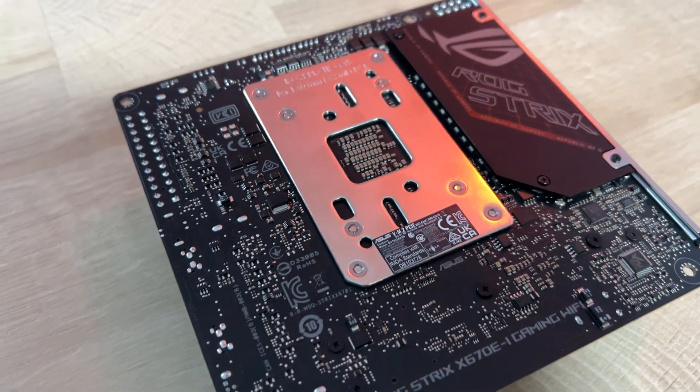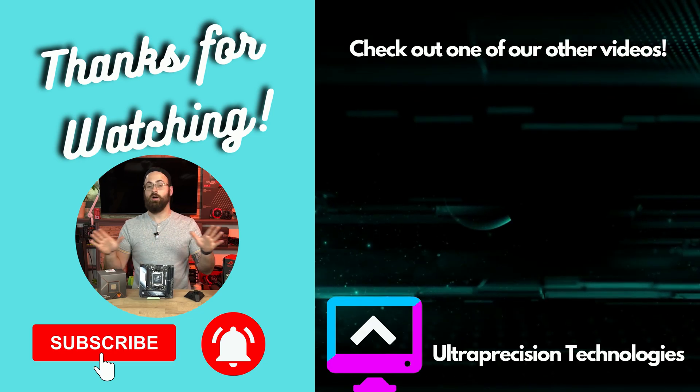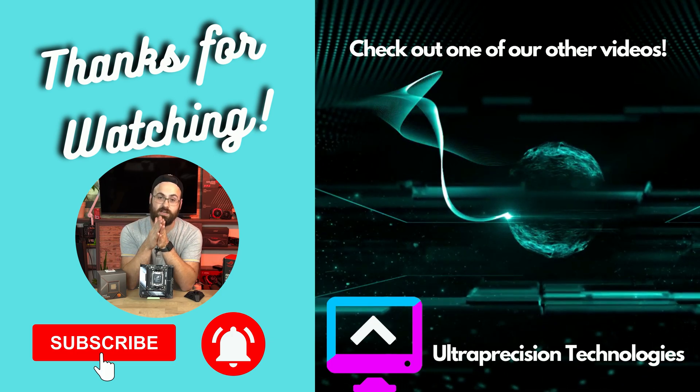That's all I can really say about this ITX board from ASUS — super feature-dense with some new concepts for fitting so much into a small form factor. What do you guys think? Did I answer any questions you had if you're shopping for a new ITX board? Drop your questions in the comments below, like the video if you got value from it, and subscribe for more PC tech videos coming soon.